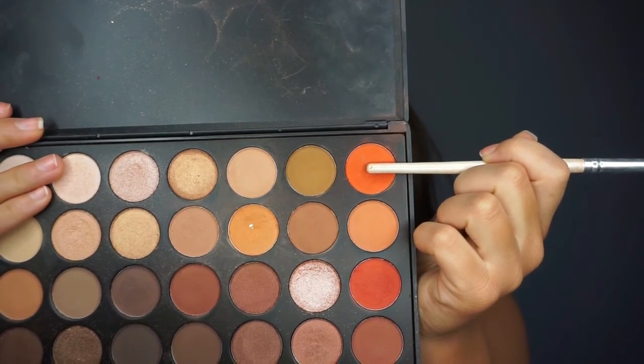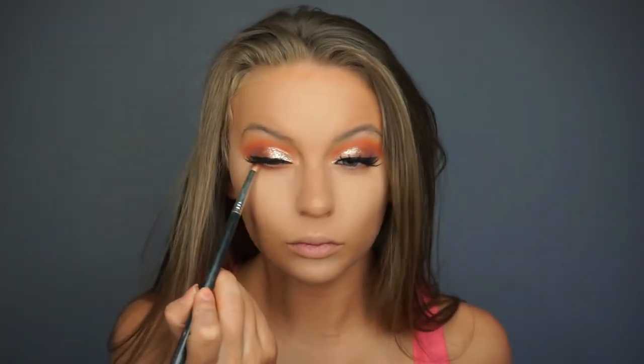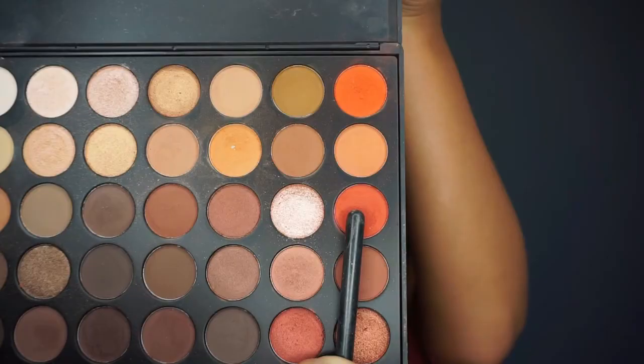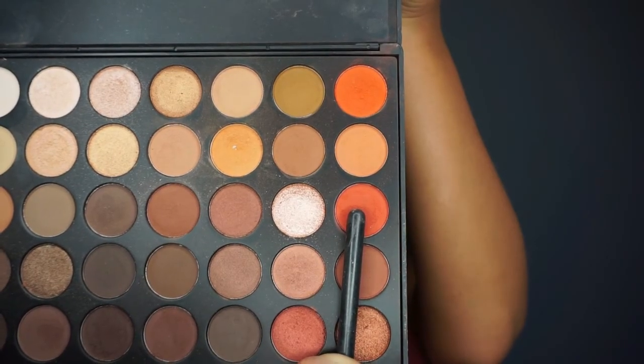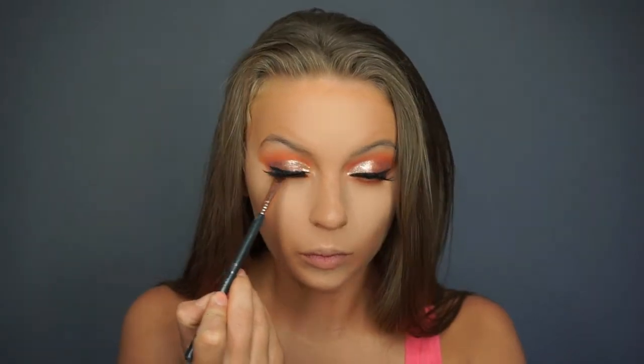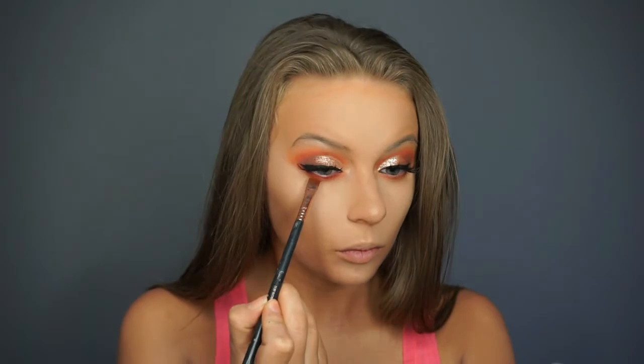Now we are going to move on to the lower lash line. I am taking the medium orange with my pencil brush and smudging that underneath the lower lashes. Then I am going to take the brick orange — the darkest orange we used — with the flat definer brush and smudge that as close to the lower lashes as we can. That way it gives a little more of a smokey effect and brings more dimension to the lower lash line.